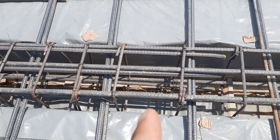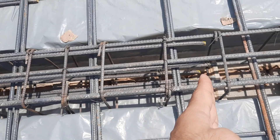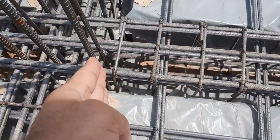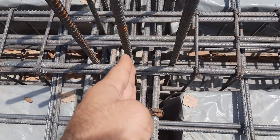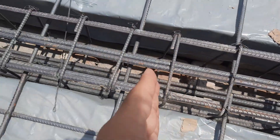Regarding stirrup spacing — to the distance of L by 4, the stirrup spacing should be close. You can see from the center of this column to the L by 4 distance on the other side, the stirrups are closely spaced.